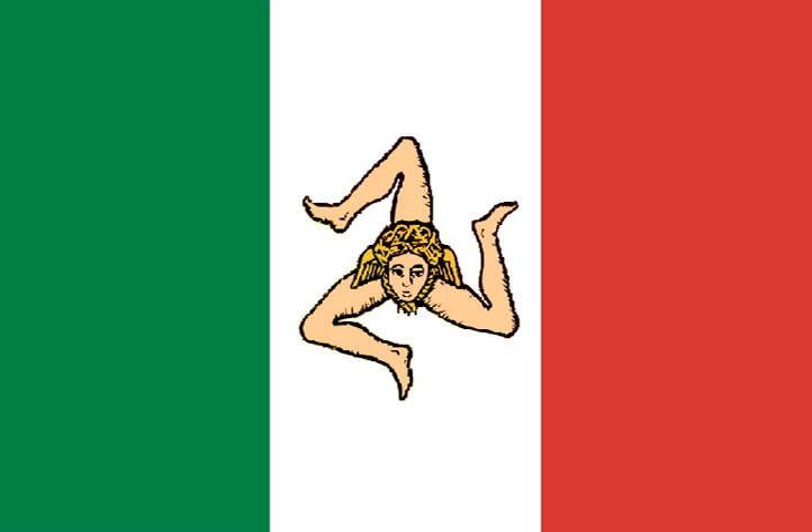In 1799, the Independent Republic of Lucca came under French influence and adopted as its flag a horizontal tricolor with green uppermost; this lasted until 1801.